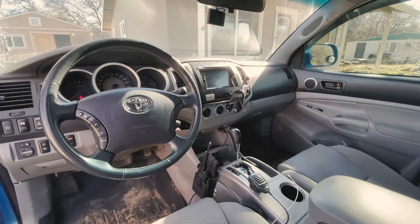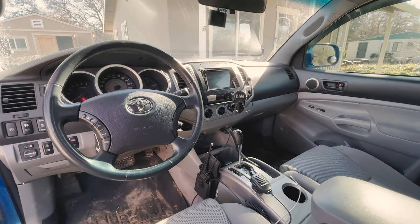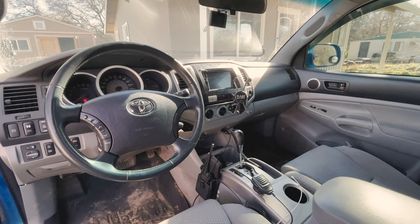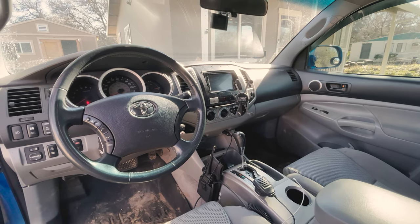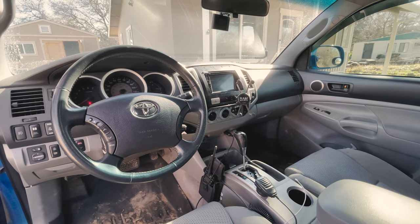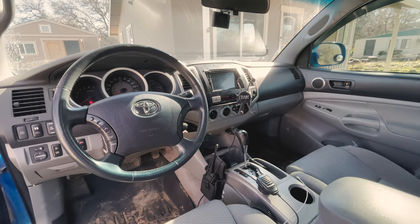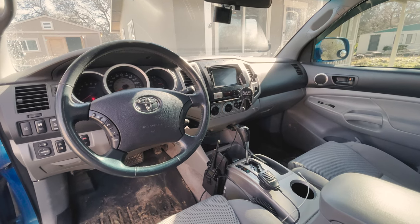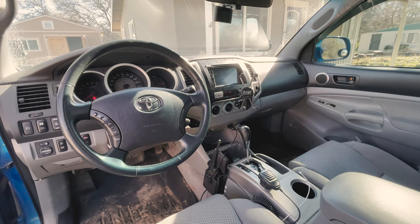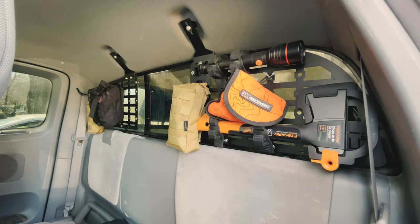For the interior of this truck we kept it pretty simple. We have a Pioneer Apple CarPlay deck, which is a must in my opinion — it's fully touchscreen which is awesome. Below that we have a tech deck with a RAM mount that keeps your phone in place when you're off-roading. We also have a ham radio mounted to the side of the center console for easy access.